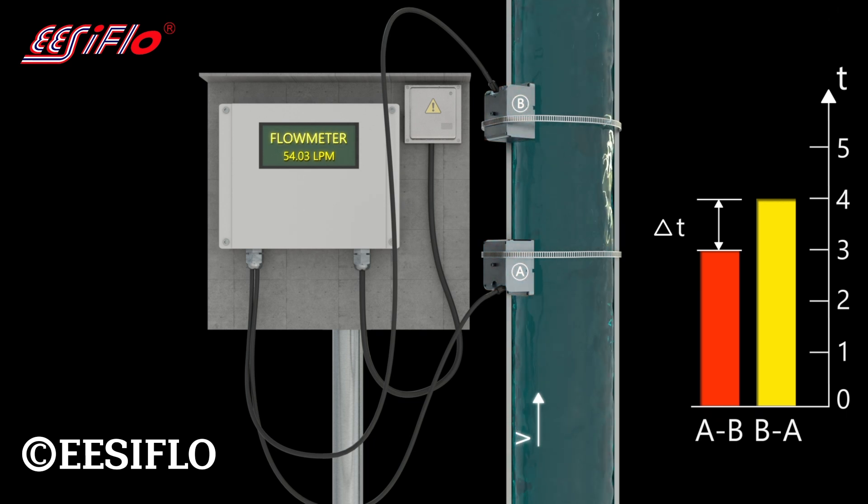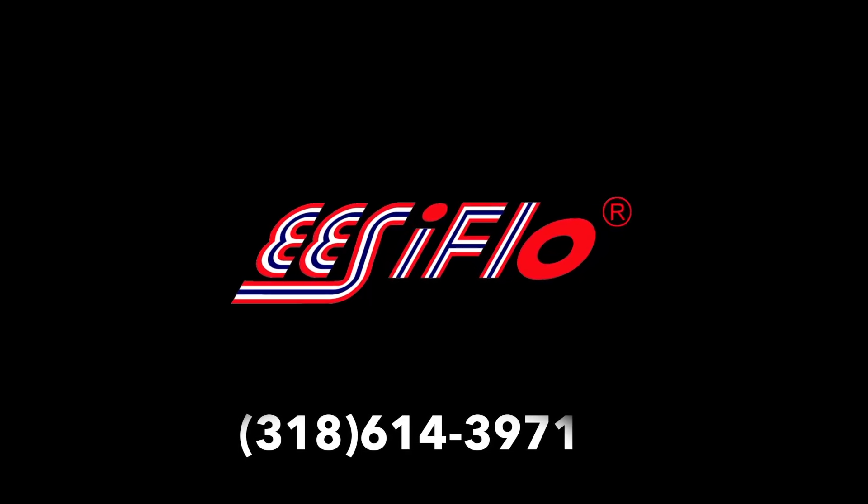Contact us at EasyFlow or one of your local distributors, or simply call 318-614-3971 if you're in the U.S.